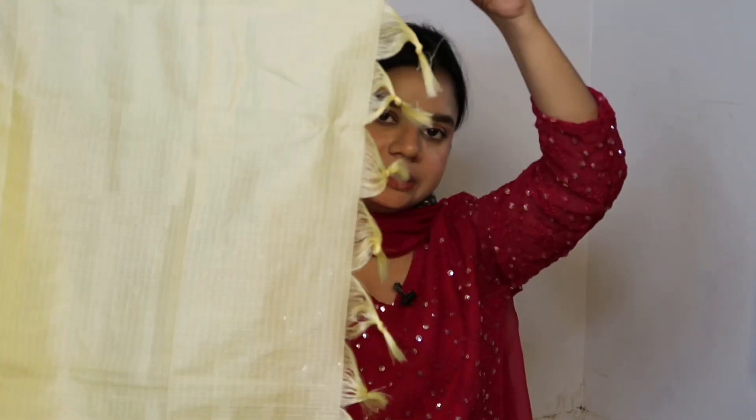The dupatta is yellow with full texture detailing and full-length with border detailing at the ends. I highly recommend this piece for college and office-going girls. The size I wore is medium — go a little loose for a better look. Sizes available from small to 4XL — do check the size chart before ordering. Watch the try-on and if you like it, definitely get this one!